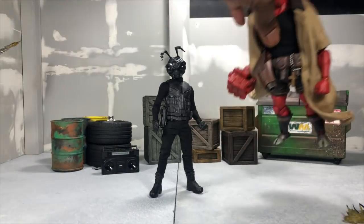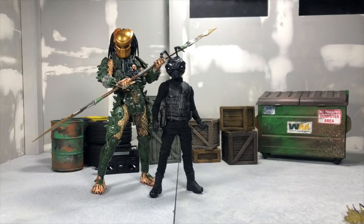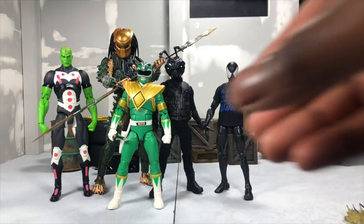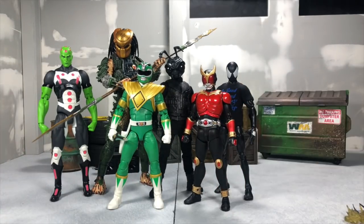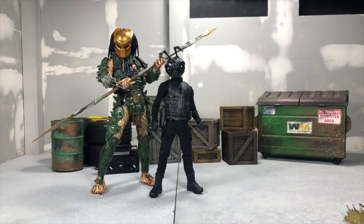Here he is next to a NECA Predator - which is supposed to be much bigger, of course. Here he is next to a Marvel Legends Spider-Man, next to a DC Essentials Brainiac, a Lightning Collection Green Ranger - Gomez is a little bit taller than those guys. And last but not least, an SH Figuarts Kamen Rider Kuuga, which Gomez is much taller than, especially in those boots. So we can clearly see that Gomez fits right in with other Mezcos, and since he's an anthropomorphic roach I think he works just fine at whatever scale he's in.